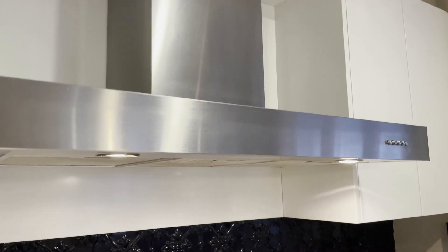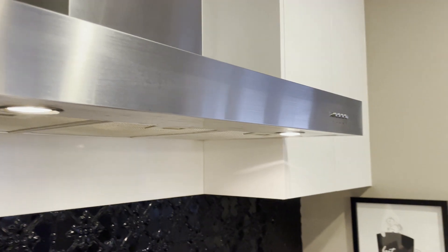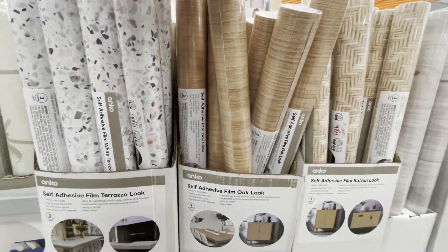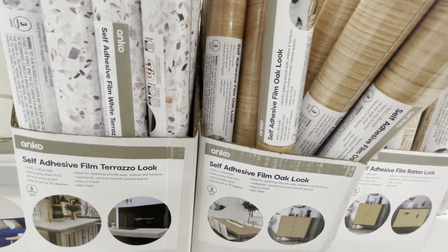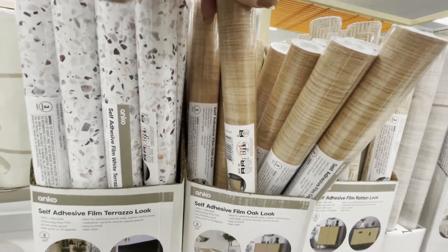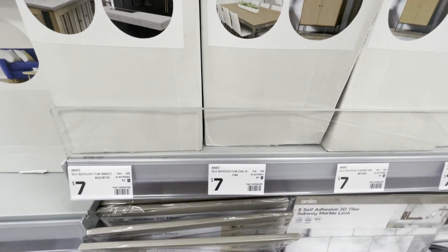I was really excited a couple of weeks ago when I seen some new releases coming out at Kmart and I spotted something that I knew would be perfect to make over my range hood. Kmart have just released this self-adhesive contact paper and I was particularly drawn to the oak look one. I loved the look of this - I knew it would give the illusion of timber on my range hood.